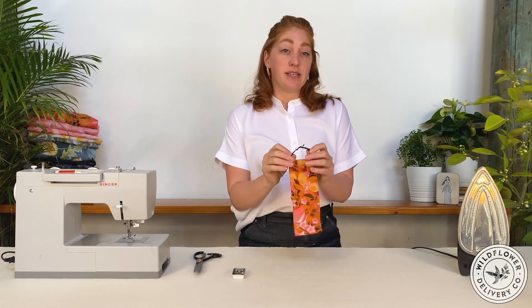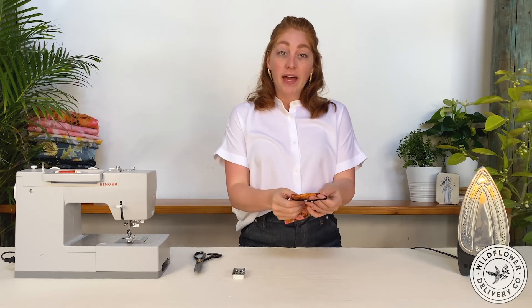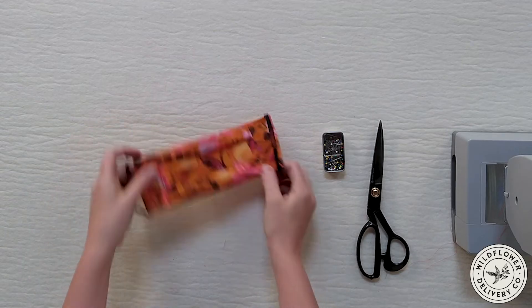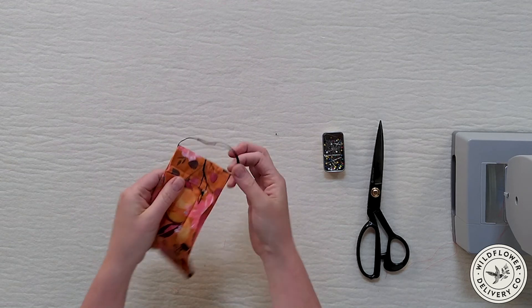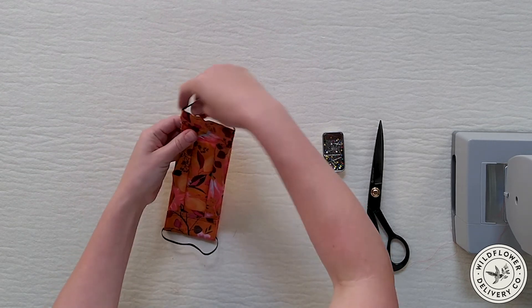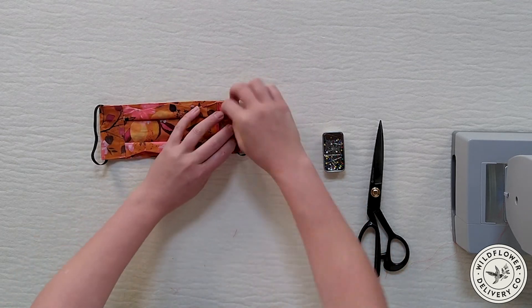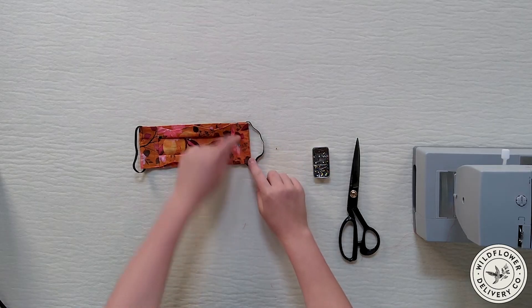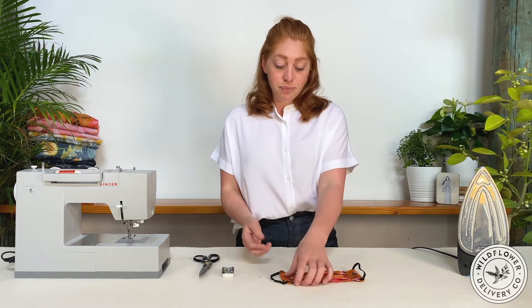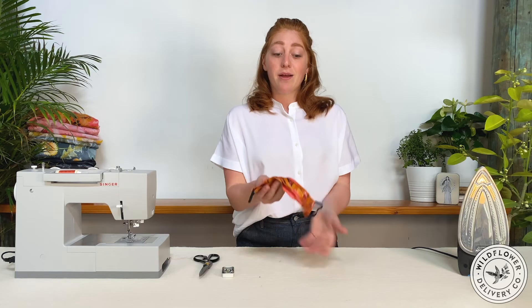Stitch the overlapping section of elastic with a zigzag stitch back and forth several times. Then arrange the elastic circle so that the overlap part is inside the fabric loop — the contrast thread is okay because it'll be hidden inside the piece. Press the elastic all the way to the folded edge so that when you stitch down to make the channel, you don't accidentally catch the elastic. You want the elastic to be loose inside the channel so it can gather the fabric slightly for a tighter fit. Stitch next to the elastic, three-eighths of an inch from the folded edge, and repeat on both sides.